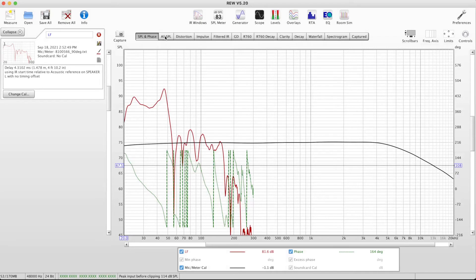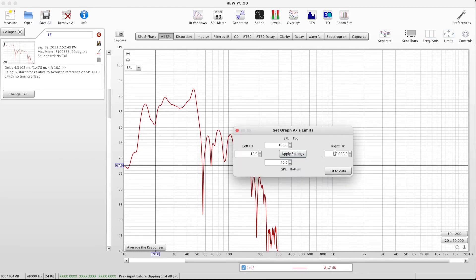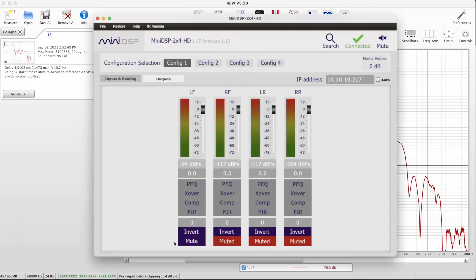There's the left front measurement. I'm going to change the view to SPL. I initially thought there was still a low-pass filter in place, but there wasn't — the mistake was that I hadn't adjusted the graph limits to make them more appropriate for measuring subs. So I'll go to limits at the top and change the right side to 300 Hz. Now I have a better, more applicable chart that's a little less confusing.